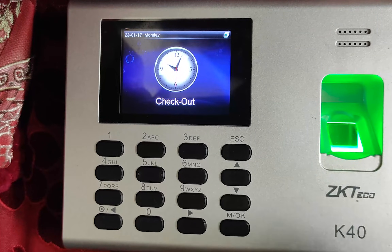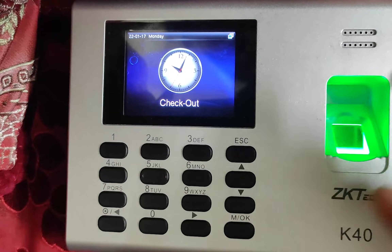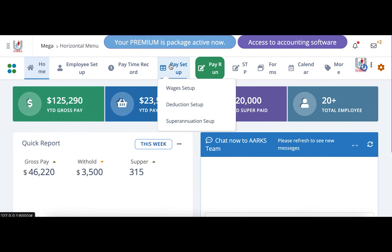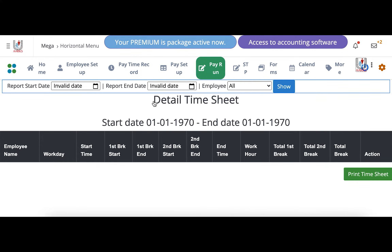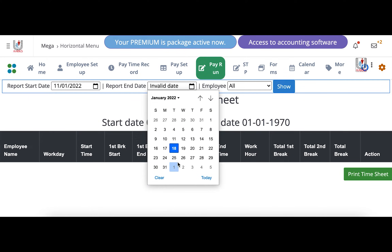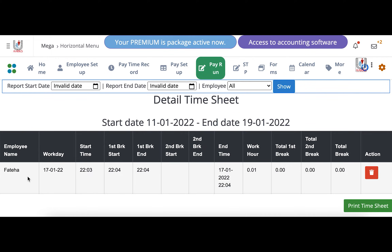From the dashboard, we are going to see if this attendance is registered and view the time records of our employees. We are already on our ARCS dashboard. Now we are going to the Timesheet Report. The last entry we made was Fateha's attendance with one break-in and one break-out — that means her first break. She took only one break that day. Now we are setting the date limits and filtering for Fateha to view her time record.